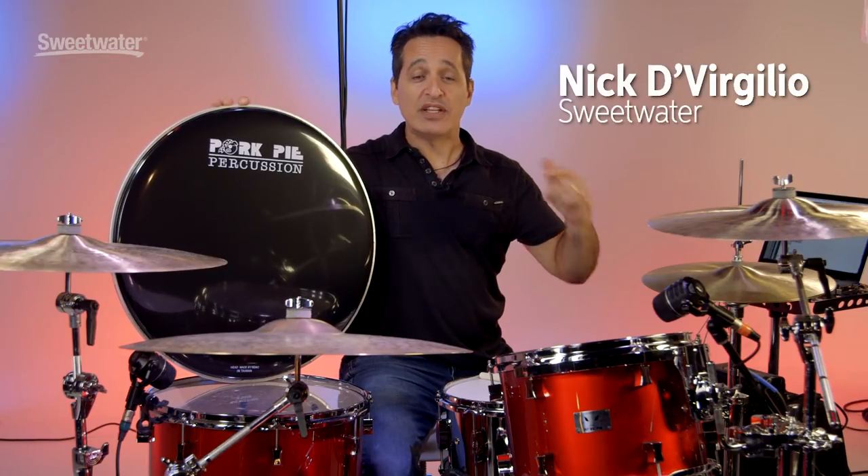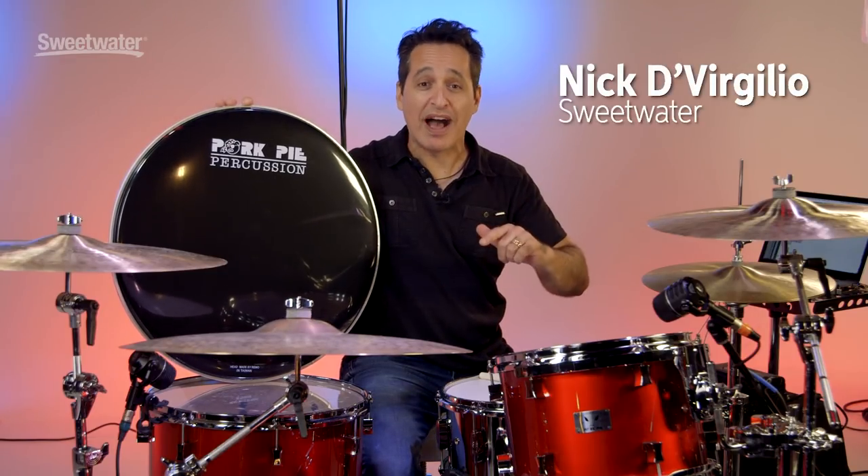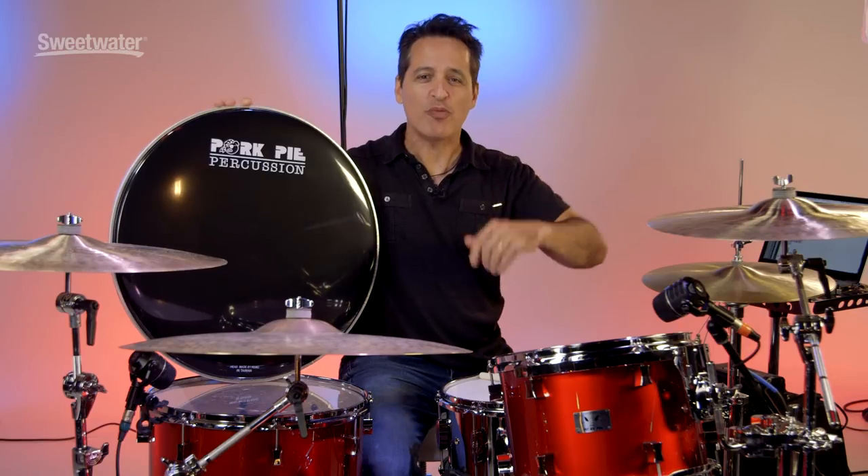How you doing everybody, Nick DiBergilio here and today's video is about this Pork Pie Little Squealer 4-Piece Shell Pack.